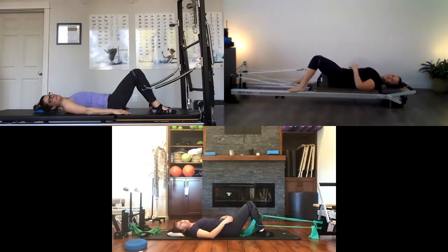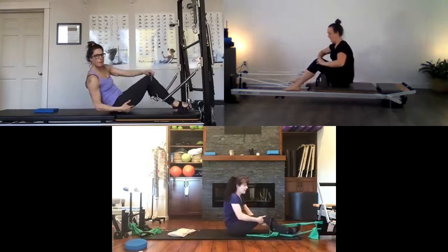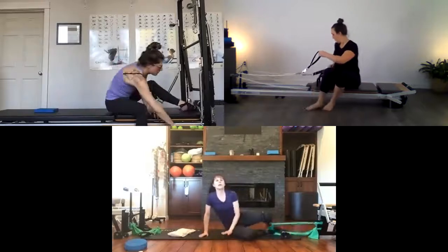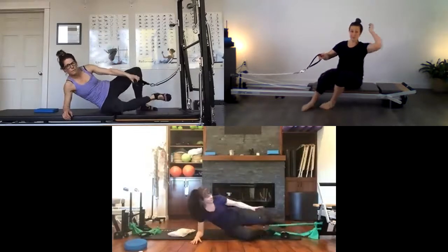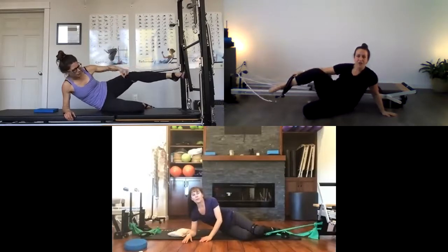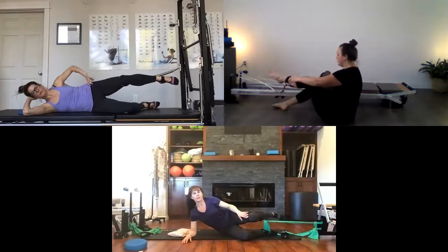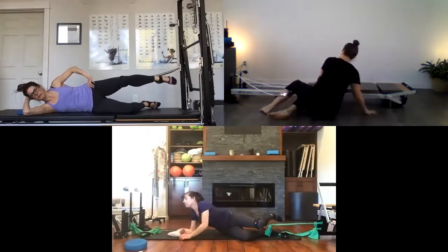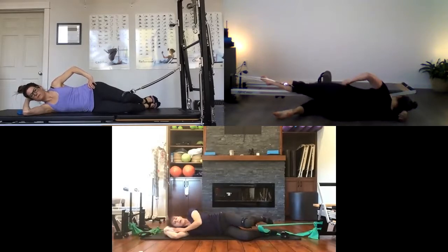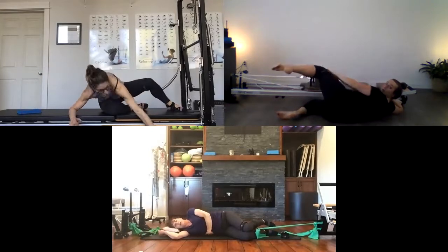Now we're going to roll ourselves up and go to the sidelying position. Take one strap and we'll be on our right side so the strap is on the left knee. I'm facing my reformer with the strap on my left leg. If you need a pillow under your head for support in sidelying, use it. Make sure you have a little lift underneath your side.